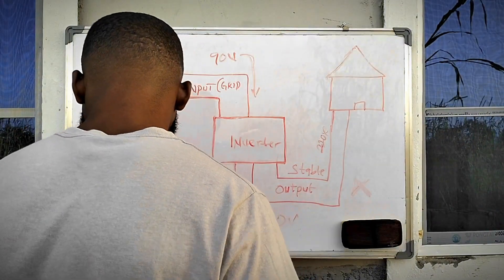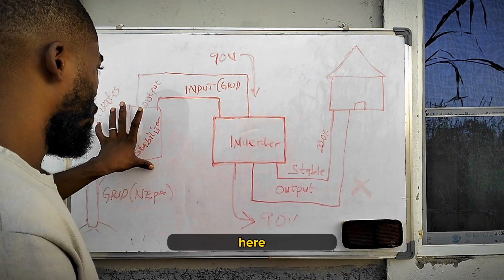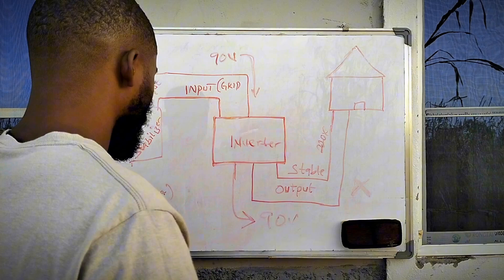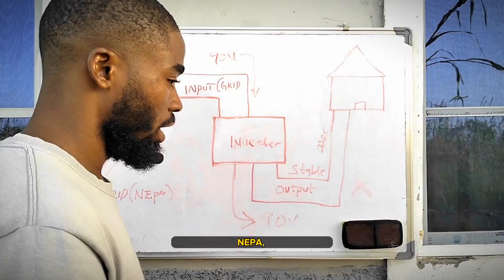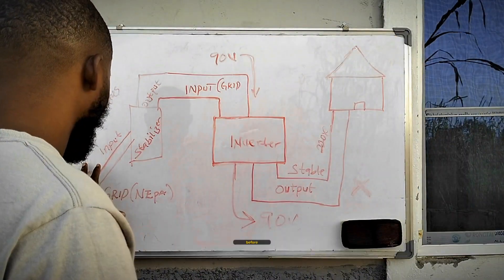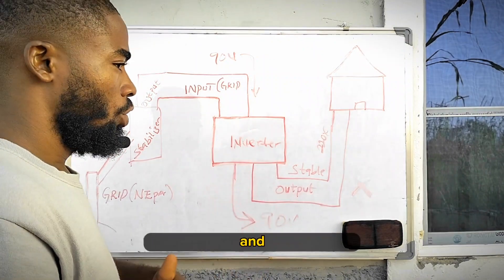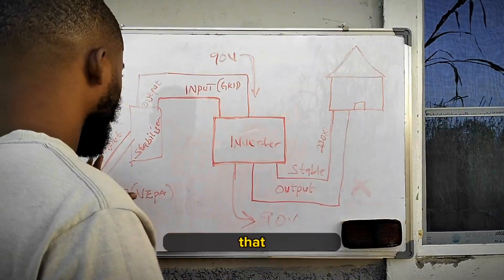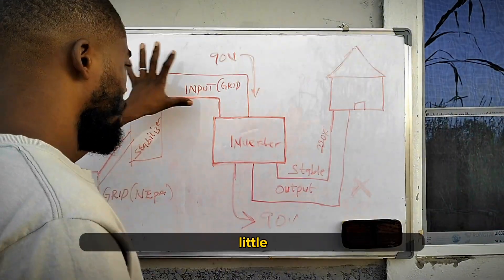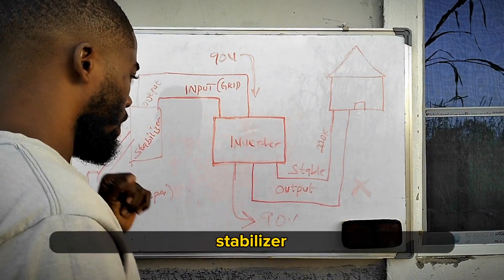So here is what you need to understand. Here we have the grid, which represents NEPA light. Here we have our stabilizer, and here we have our inverter. For those of you that stay in Nigeria, you know our grid is always called NEPA. Normally before the grid supplies your house, it goes through a cutout fuse and ELCB and some other things before coming to your house, but I don't need to draw all those. So this is a little diagram to demonstrate what I was saying about using your inverter with a stabilizer.